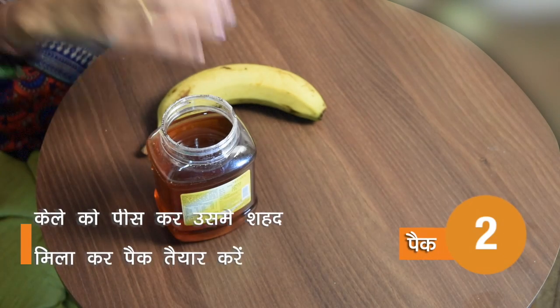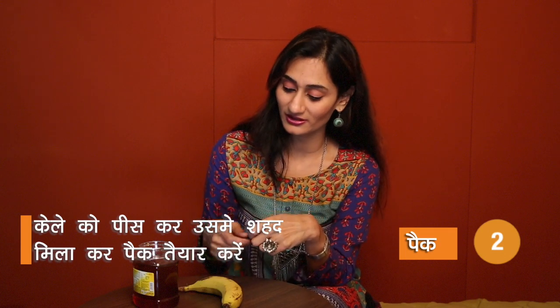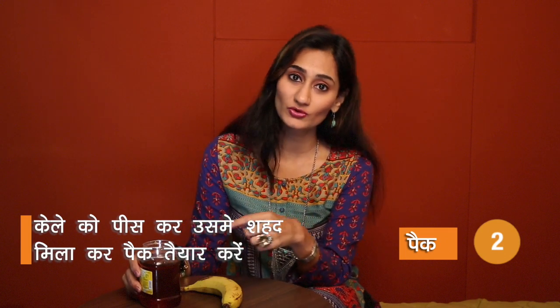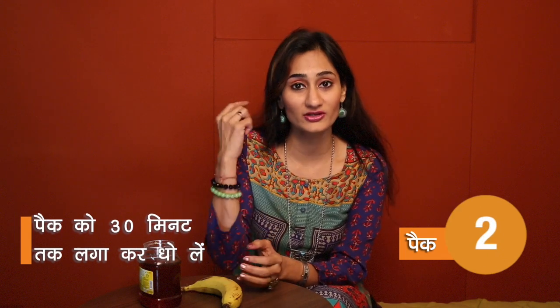For Pack number 2, you can use homemade honey and banana. Peel the banana and mash it well — you can also mash it in a mixer. Mix it well with 1 teaspoon of honey. Then mix it into your scalp and roots, and apply it to the ends. You can use it on dry hair.